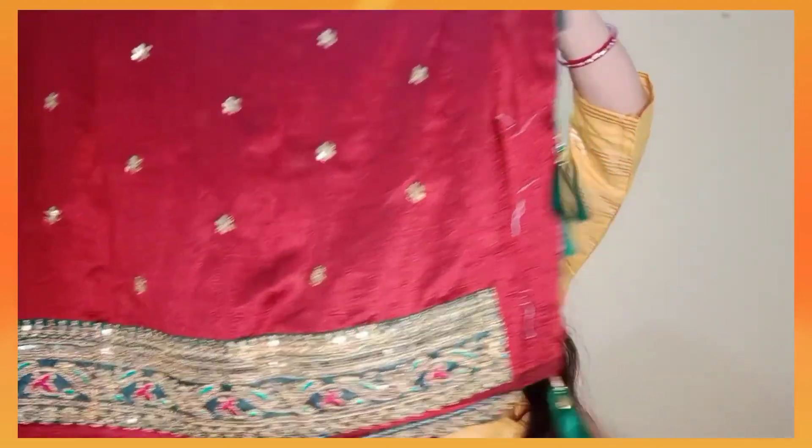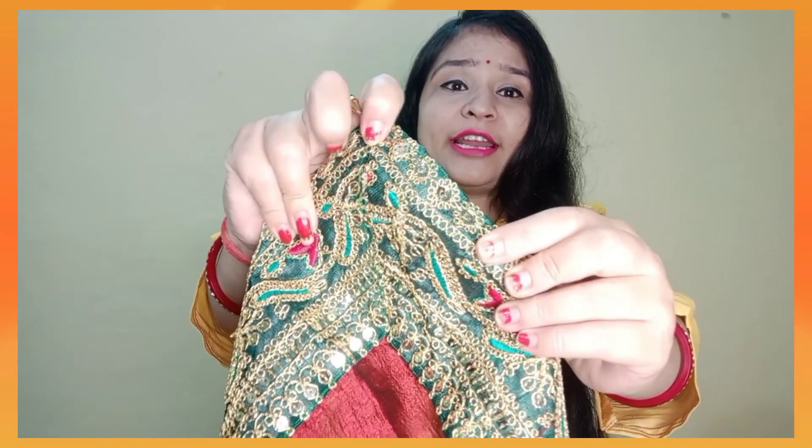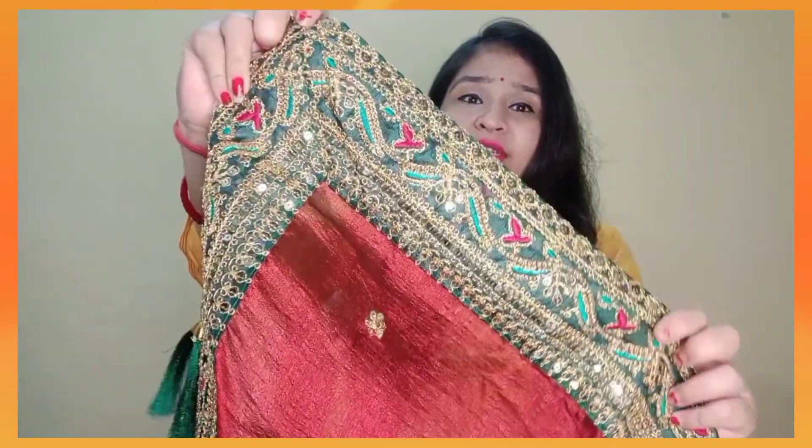Let's talk about the sari. I have received a very beautiful sari. Look at the color — it is very beautiful. Let's open it. Look at the border — the border quality is very good. You will get coating work, similar to the lehenga. The coating work gives texture to the cloth. The embroidery work is done on it, plus you will get sequence work. The embroidery work will be very beautiful.